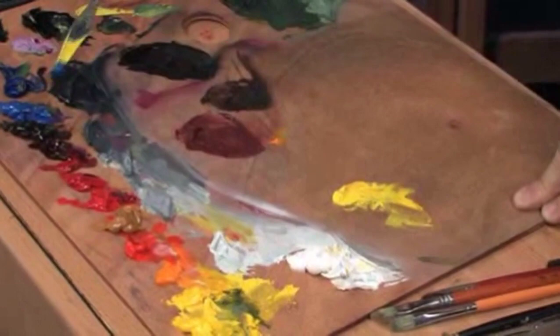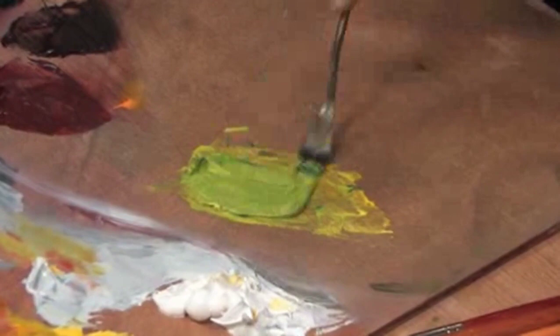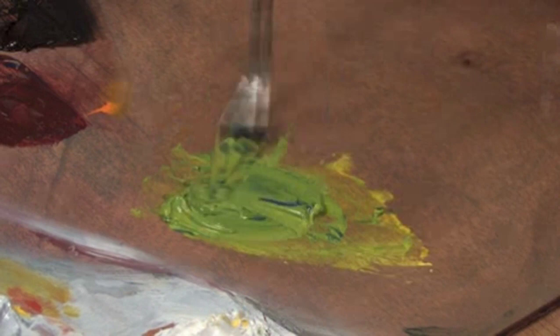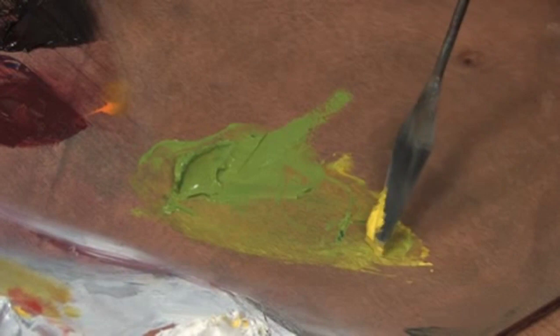Here's some lemon yellow — cadmium lemon with some cobalt blue. If we mix those together, we'll get a nice green. We'll call it a middle green, meaning the middle between light and dark. Just add a little blue at a time, because it doesn't take much blue to tint that yellow. So we'll call that the middle green.